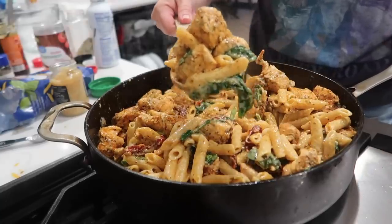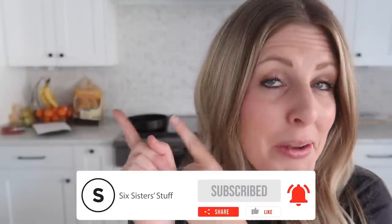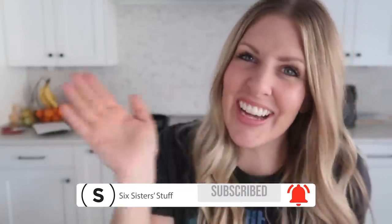This one might be my favorite viral TikTok so far. Out of all the TikToks, I give it a five out of five and number one out of the three. Thanks for stopping by. If you want more viral one-pot meals, I have more right up there, and I'll see you next time. Bye.